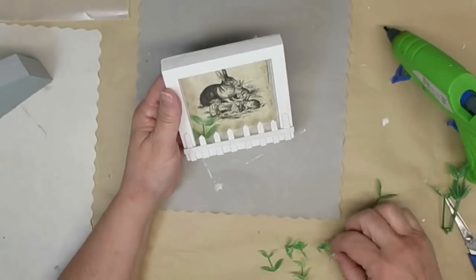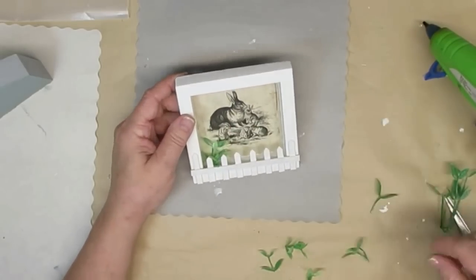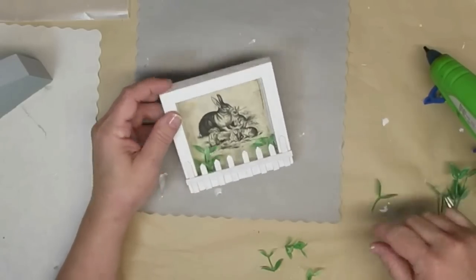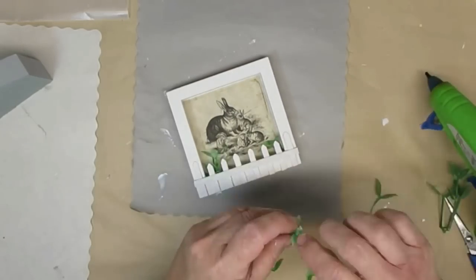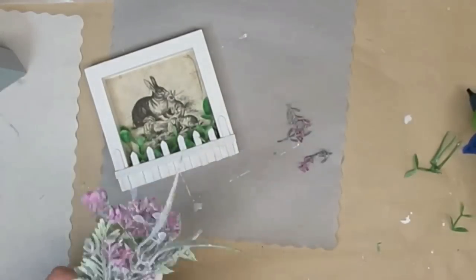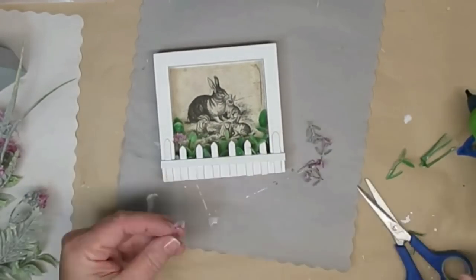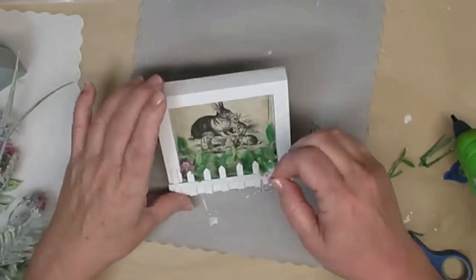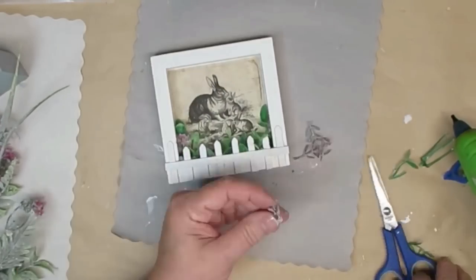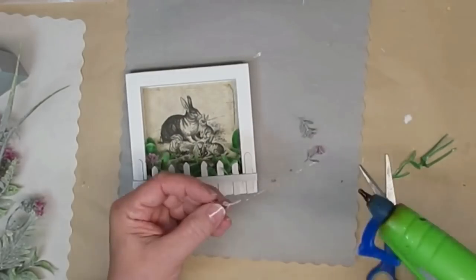I thought it would be really sweet to add some of this little greenery in behind the picket fence, making sure not to cover up any of those sweet little bunnies. Then I took a little bit of a pick from the Dollar Tree and took off some of those little purpley pinky flowers that kind of look like lavender and added those in too. I forgot how much I enjoy making these little decor pieces for tiered trays. I usually sell them as a bundle but for now I don't have an extra tiered tray so I'll probably be doing a video on that in the near future.